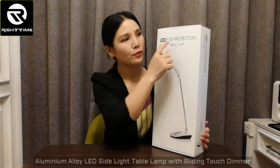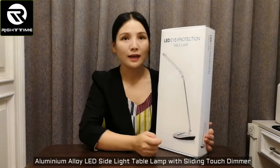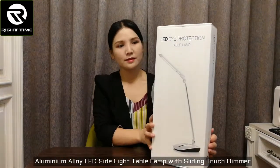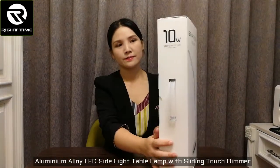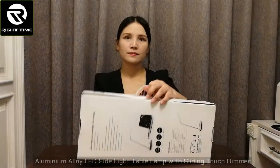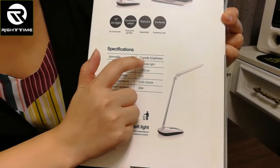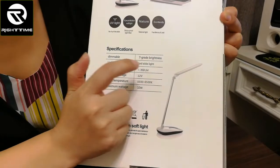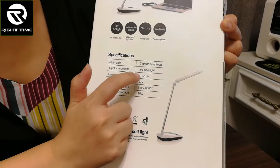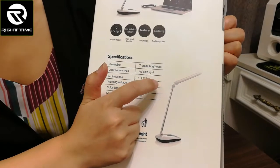Let me show you this eye protection LED table lamp with aluminum alloy lamp and 7-grade brightness sliding touch dimmer. Let's see the specifications. It is a 7-grade brightness dimmer. The light source is LED side light, which means it provides very uniform and soft light — very good for eyes.